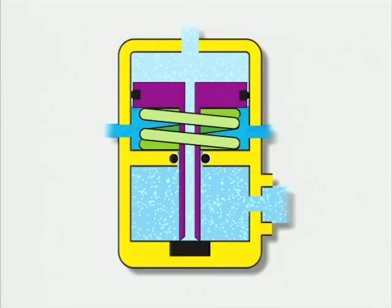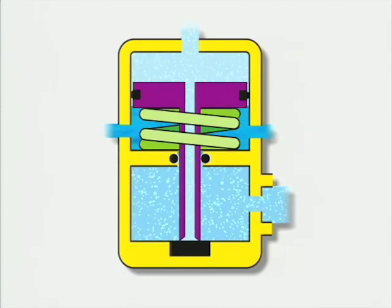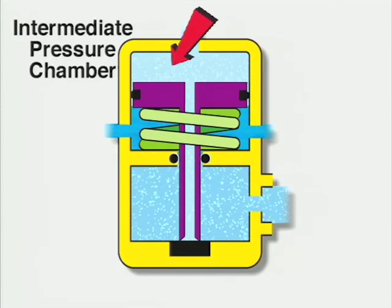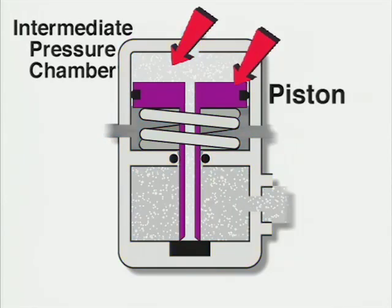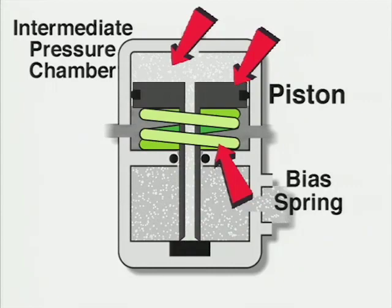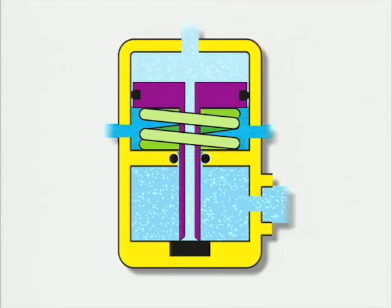This is a cutaway of a balanced piston first stage regulator in the closed position. When the diver is not inhaling, the air inside the intermediate pressure chamber applies a force to the piston that is equal to the force of the bias spring plus ambient pressure. The piston does not move, and the valve stays closed.